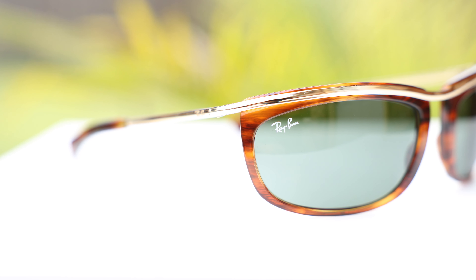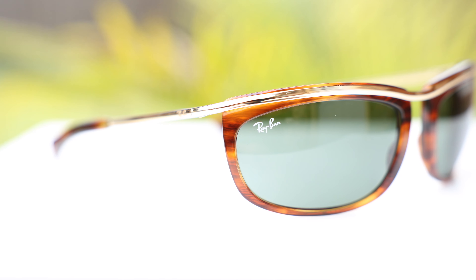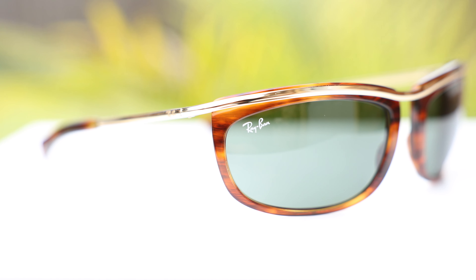Hey guys, welcome back to Shade Review. In today's video, we are viewing the Ray-Ban Olympian number ones. The model number of these is the RB2319s. Let's go ahead and pop the sunglasses on face and talk about the dimensions.